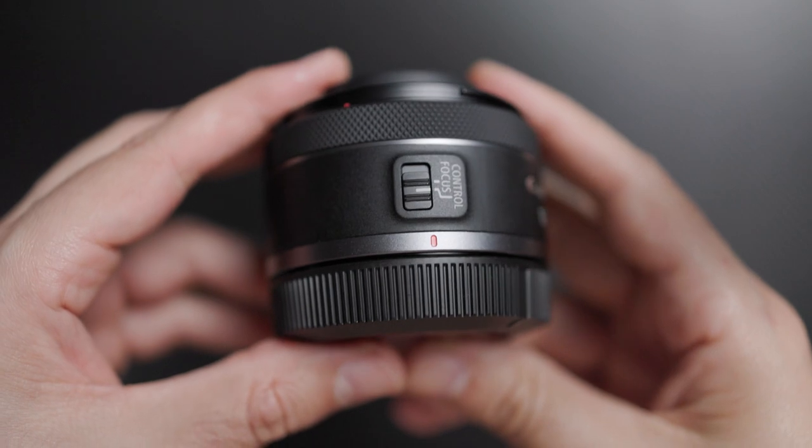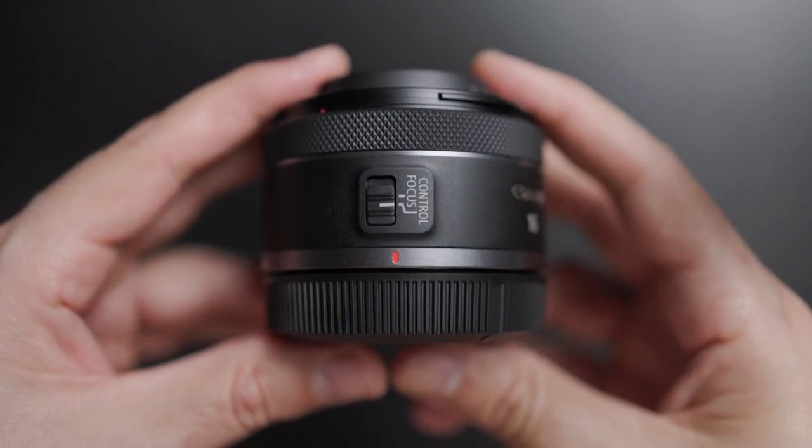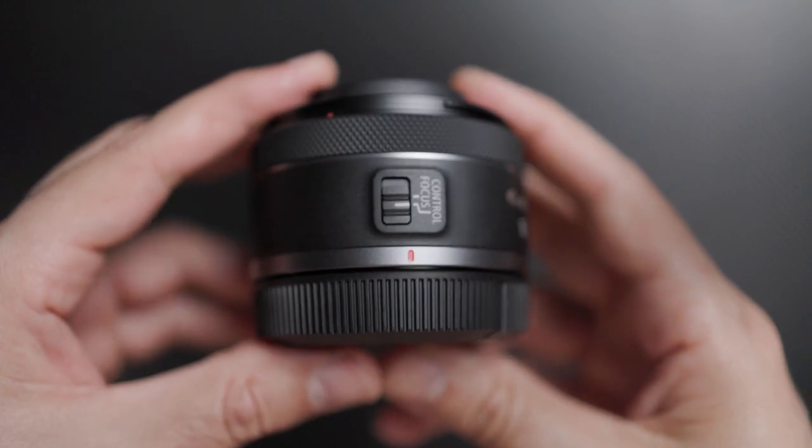Like the Nifty 50, it features the control focus buttons on the side so that you can decide if you're going to be using the control ring as an additional setting or if you're going to go manual with your photos and videos. It's worth noting that if you choose to set your focus to manual, you're going to have to tweak your settings in the body. I go more in-depth on that in my Nifty 50 review, and you might want to click on that after you're done with this one.